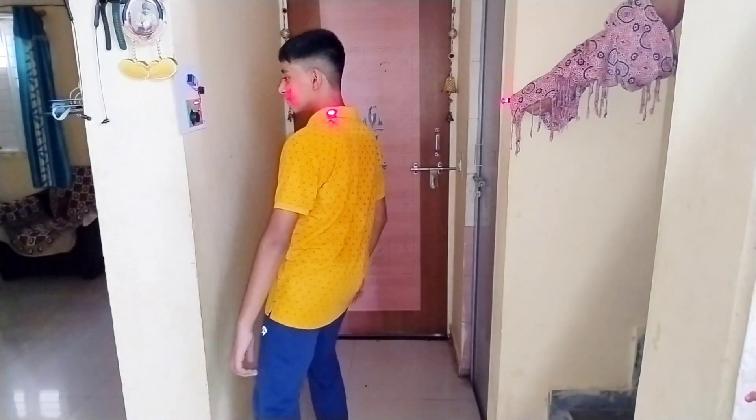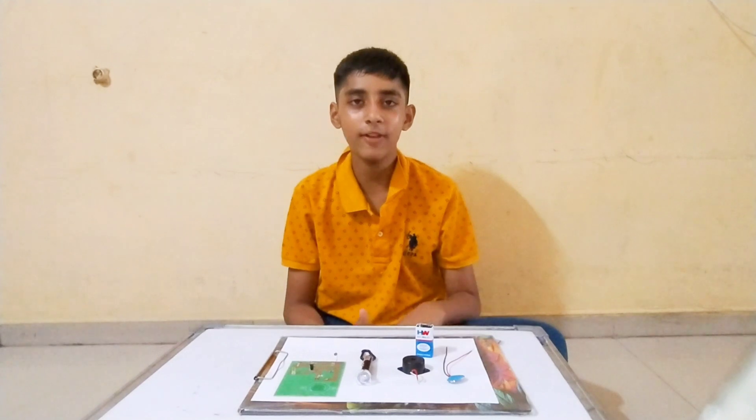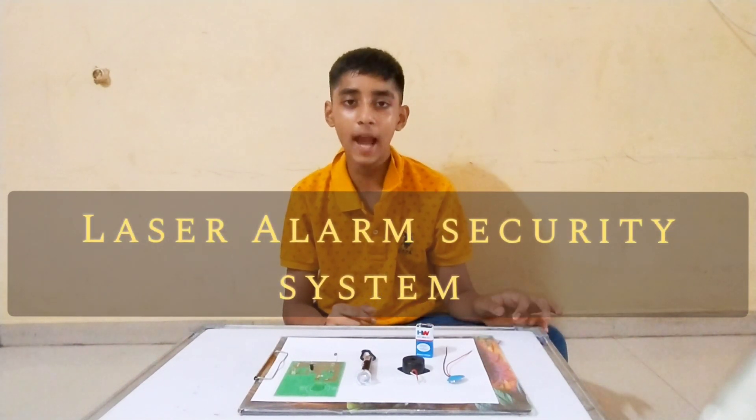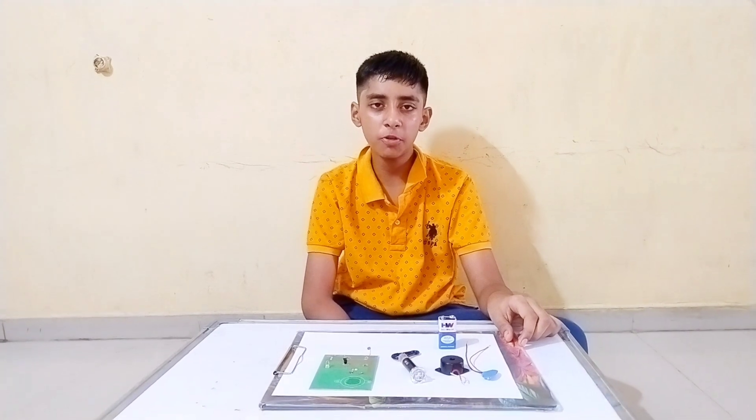Oh, it's working! Welcome to your own favorite channel, Shubham Swole. Today we are going to make a laser security alarm project.